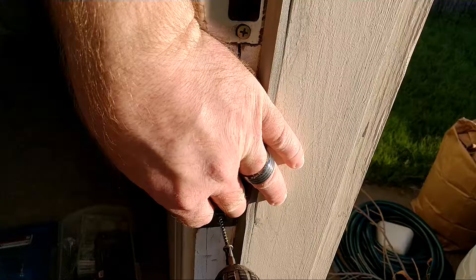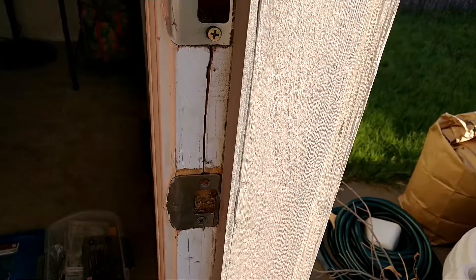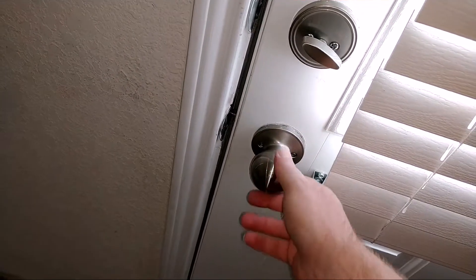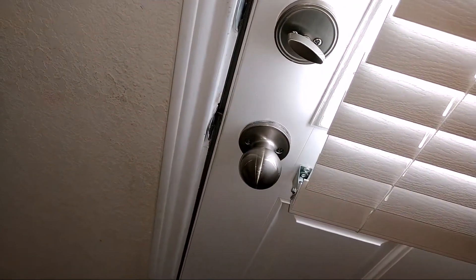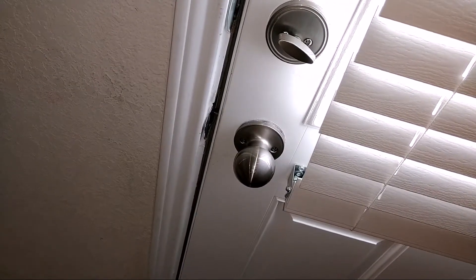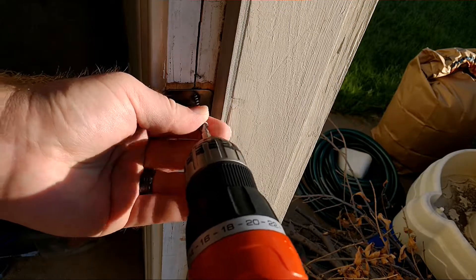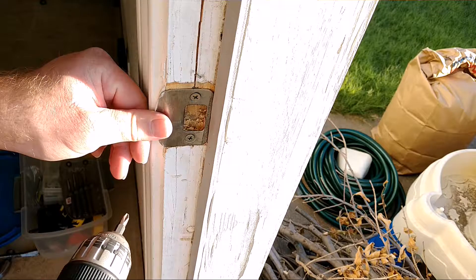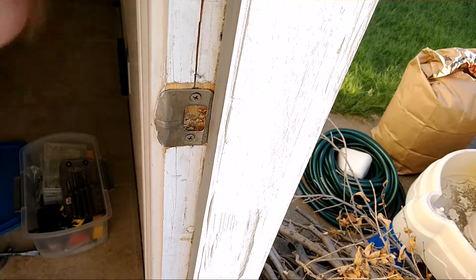I'm going to go get my drill gun here. And we're good.